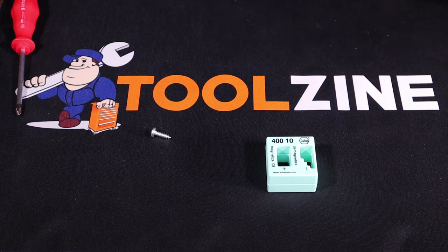If you're interested in more tool reviews, please check out our other videos on our YouTube channel as well as toolzine.com, and please subscribe below. Thank you for watching.